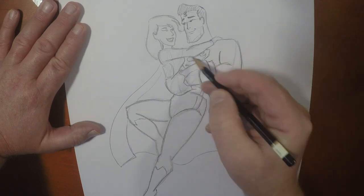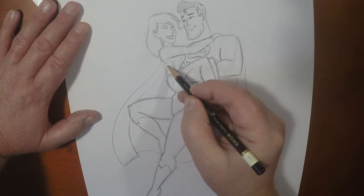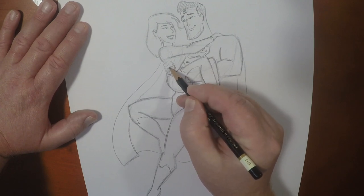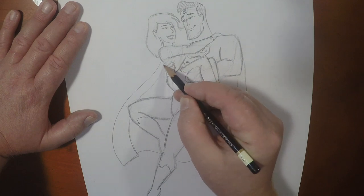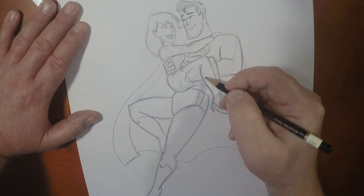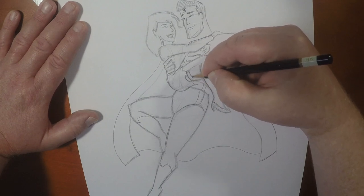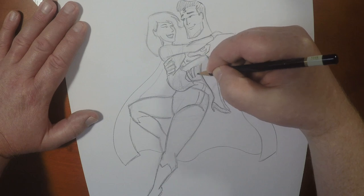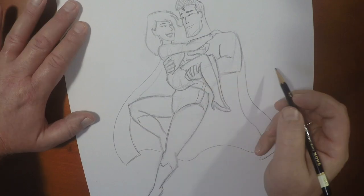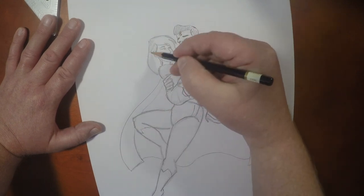We're going to highlight here. The fingers — separate, separate, separate. And this hand. And there we have it.